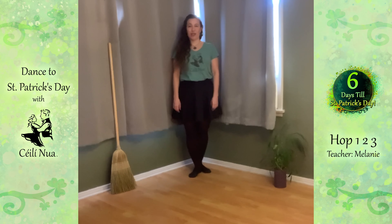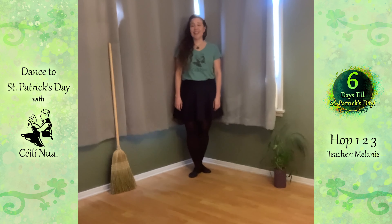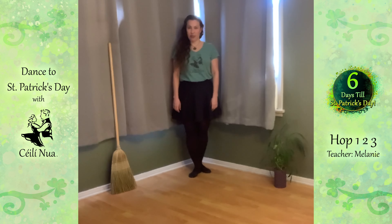Hello and welcome to another instructional video brought to you by Kaylee Neua. The second installment of our seven-day countdown to St. Patrick's Day is going to teach you about the hop one two threes.